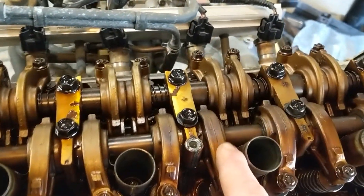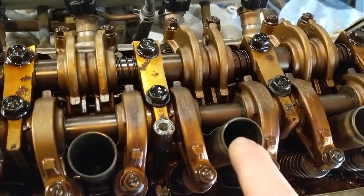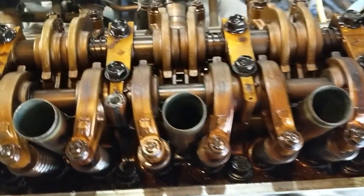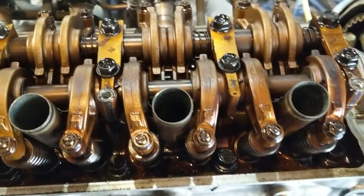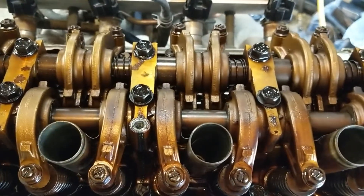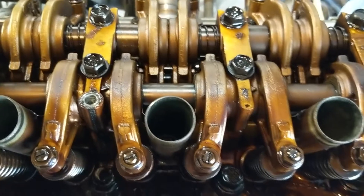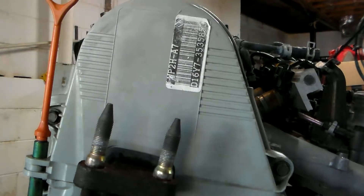The first step is to take the valve cover off — I've already did a video on that, I'll link it in the description. That'll be your first step, which is basically just taking the plug wires off, taking the timing cover off, which is five 10-millimeter bolts on the top. Knock it loose, take it off — nothing to it.